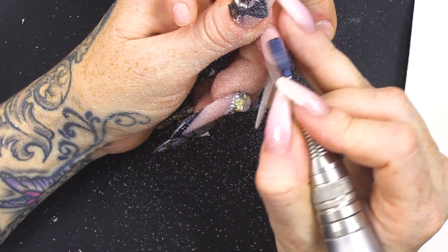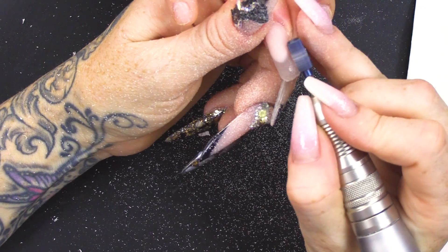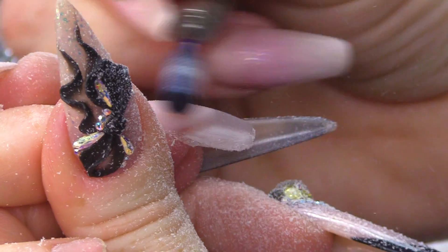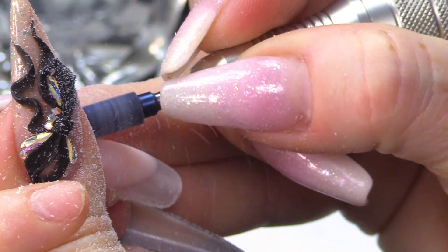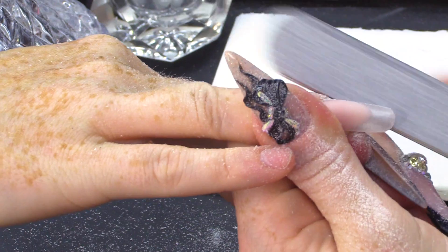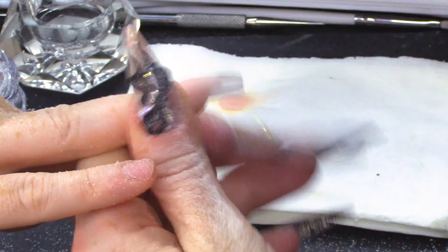I'm just gonna take off the bulk. Look where the soft beige and the clear meet — you want to get that nice and crisp, so that's why I'm taking away that bulk. It is important to have a bit of height on that smile line when you're creating this kind of look. From the file, the sidewalls nice and straight. Flatten that free edge off.